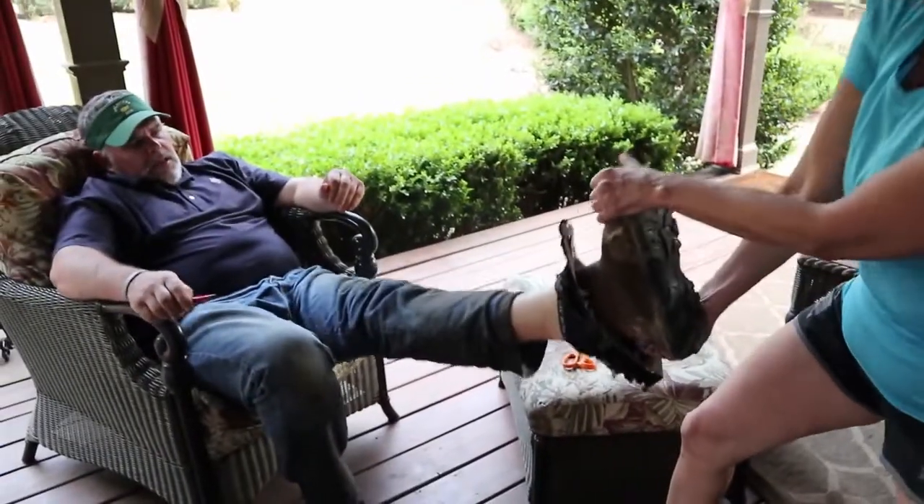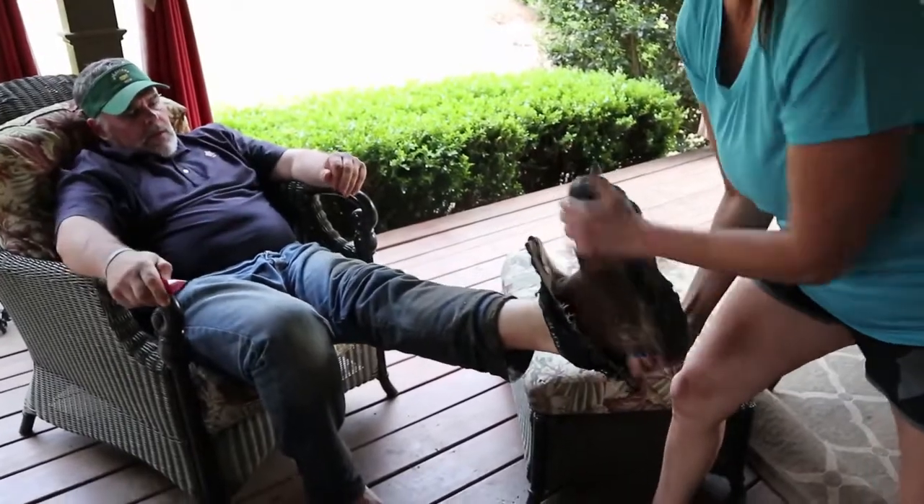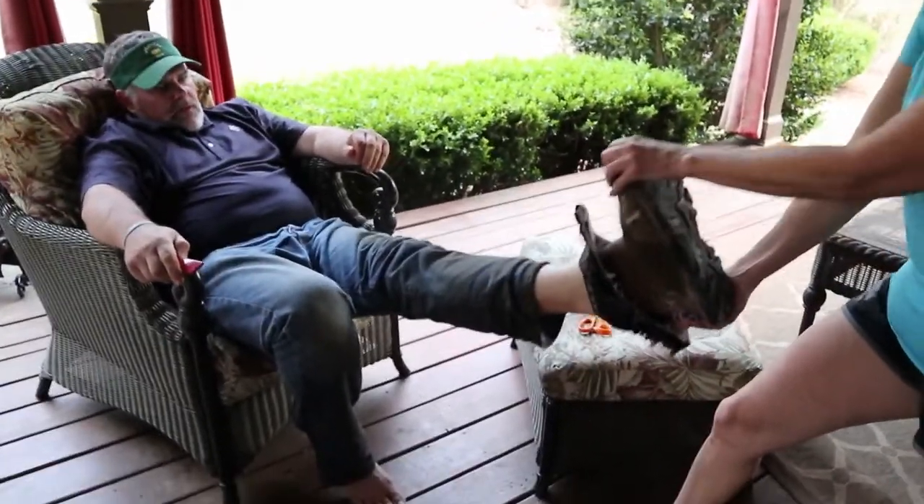Get it Mom! Heel first, let go of the top. Heel. You gotta pull the heel out first. I know that, but I have to have something to hold on to. Yeah! Woo!